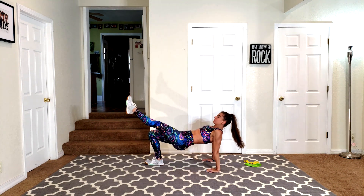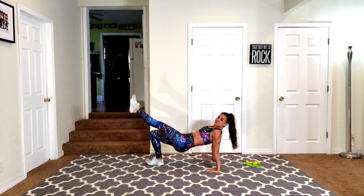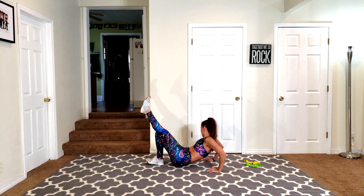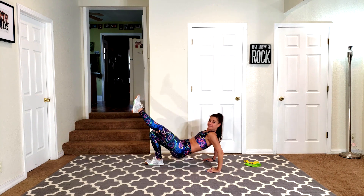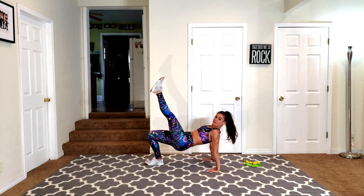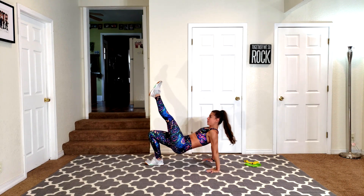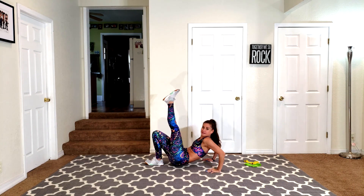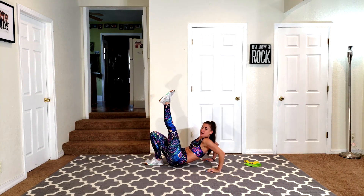So this is working your glute on the left butt cheek also. Keep going. Keep fighting for it. I know it's difficult, but this is how we get better. You get that leg up a little higher. You're almost there. Six seconds. Feel this — that right tricep.